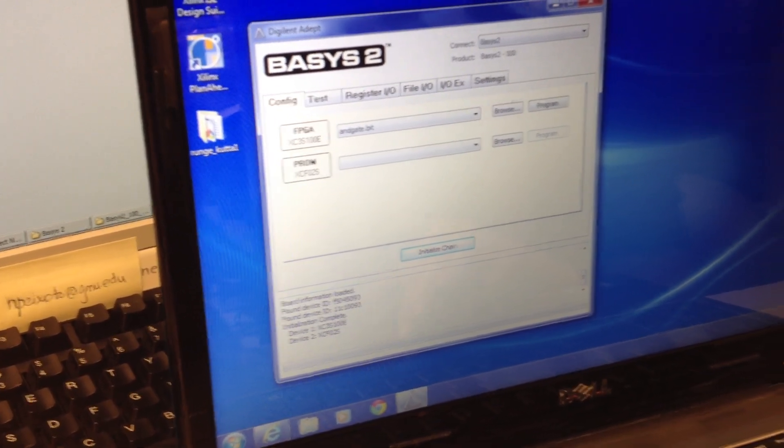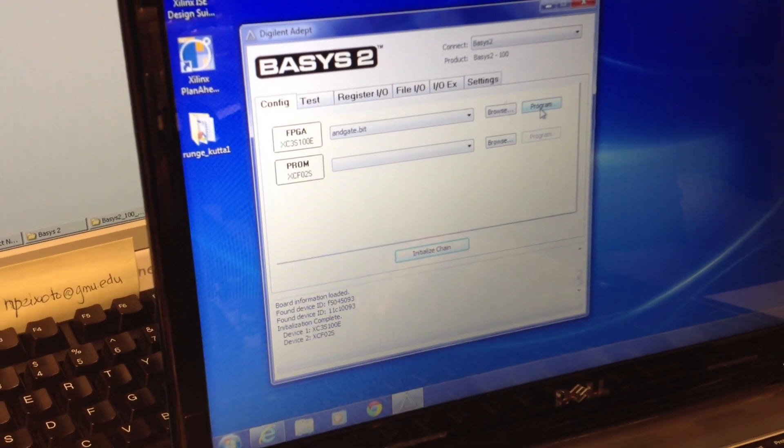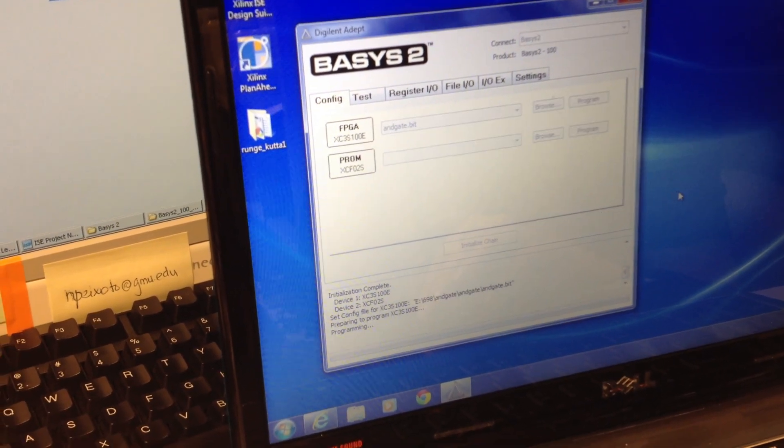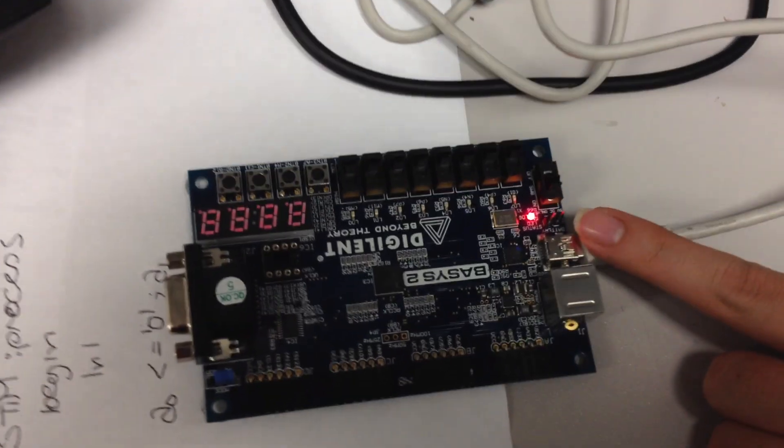It says Initialization Complete, and then we hit Program. And it blinks for a second.